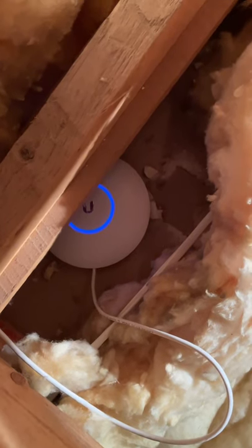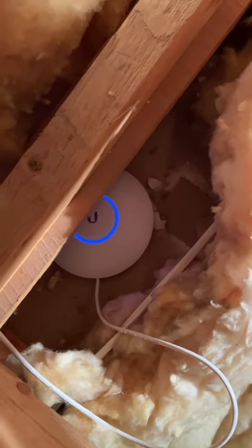This is my wireless access point, the Ubiquity UniFi UAP AC Lite. I haven't needed to mount it on the ceiling — it provides excellent coverage up here in the loft and has been a very worthwhile investment.